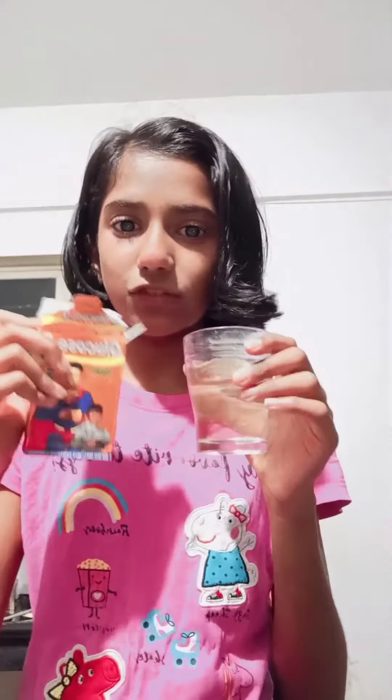Hello friends, welcome back to our channel Shreya and Shruti! Today we are going to make yummy homemade ice gola. For this you want a cup of water — I have taken a small glass — and Glucondi. You can take Glucondi or Rasna, any flavor. Now we have to mix this Glucondi in this water.